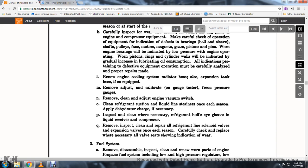80. Calibrate the vacuum gauge tester and pressure gauges. Remove and clean; adjust the engine valve vacuum switch. Clean the refrigeration suction and liquid strainers once each season. Apply the dehydrator charge.